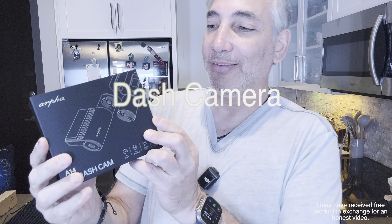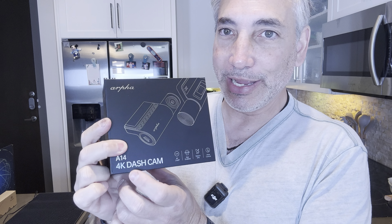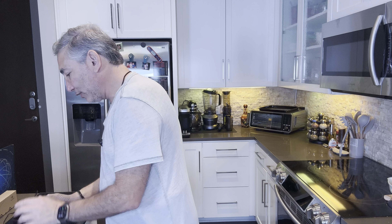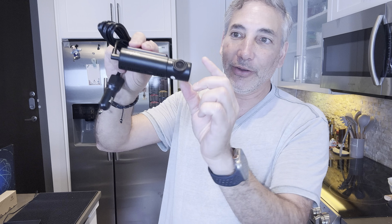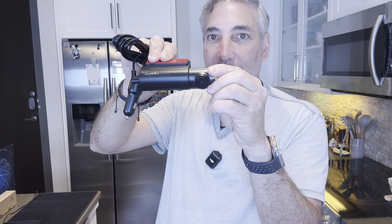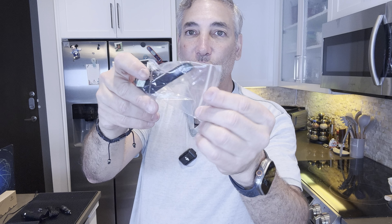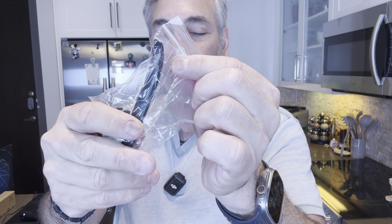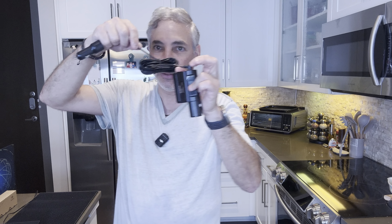Hey everybody, it's Neil. Check out what I have here — I have the ARFA and it is a 4K dash cam. So you're gonna get super good dash cam footage on this one. Let's show you guys what's inside. You get the dash cam here, and it will connect up onto your mirror and you can adjust where the camera points. You've also got a little plastic tool so you can run the wire around the window so you don't have to have it loose — it comes with a really long cord.